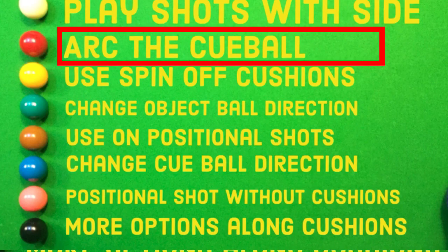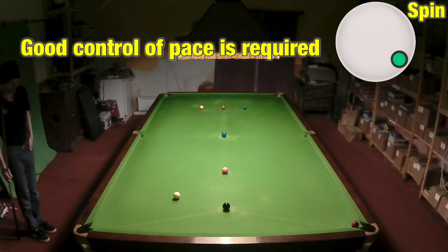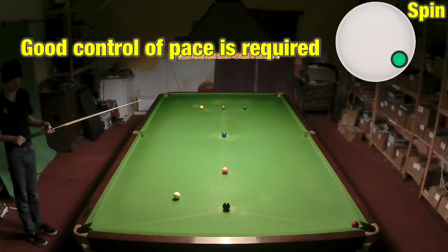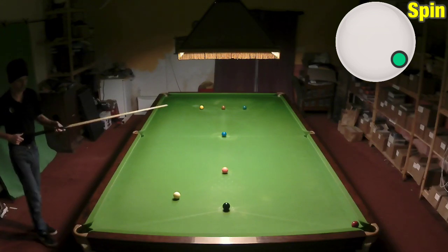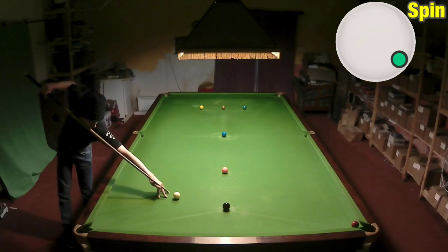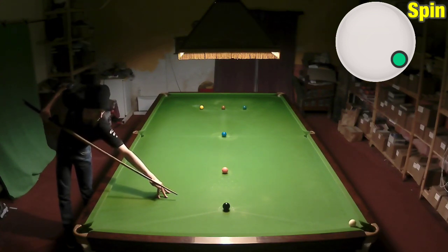We're going to start by looking at the play shots with side checklist and arcing the cue ball. This is a great way to take advantage of your side spin because it means you can pot balls that you otherwise couldn't. We're going to spin the white round the black here by hitting down on the ball to swerve it and hitting it on the right hand side to play the swerve shot. We just need to get the pace right, which is everything on this shot, and try not to go in off.